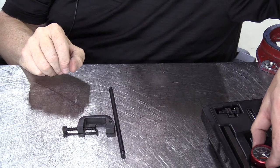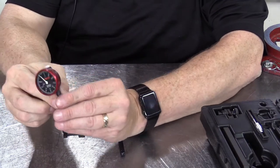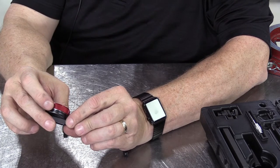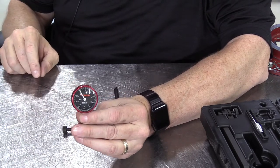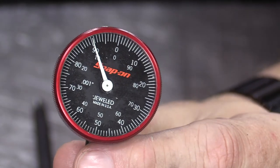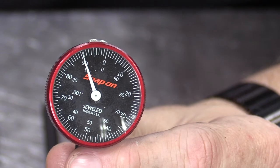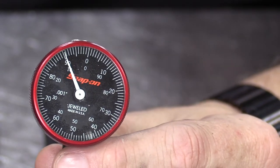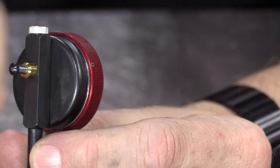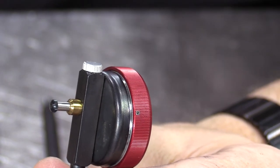This dial indicator is a very precise, very expensive little tool. This one is also jeweled, and it measures in thousandths of an inch increments — 0.001 inches. So rather than half of a thousandth of an inch like the larger dial indicators I showed you — the magnetic base and the vice grip style — this one only measures in thousandths of an inch increments. It has a plunger with a removable tip, and we can change tips or even put extensions on there for taking measurements.